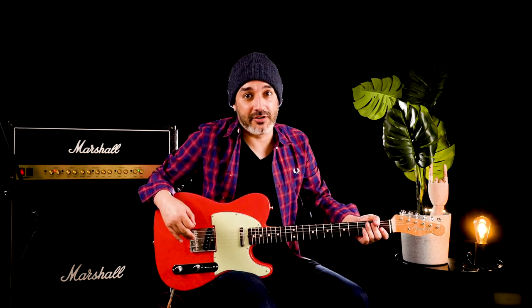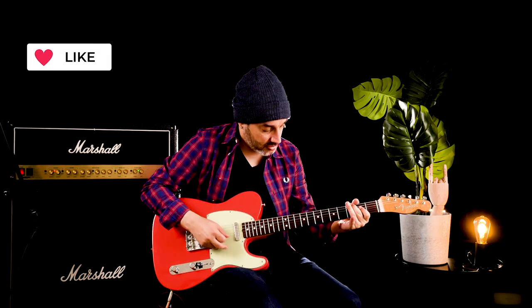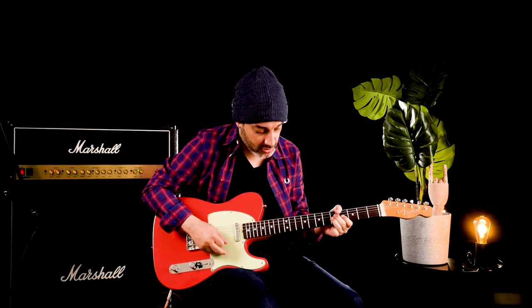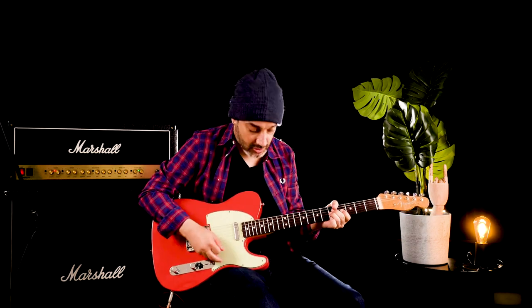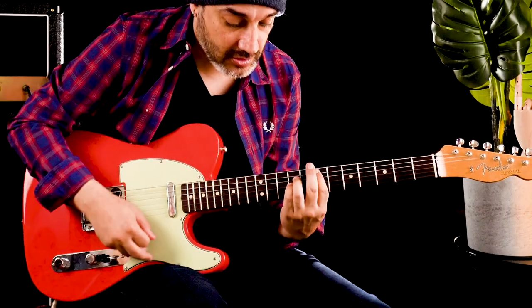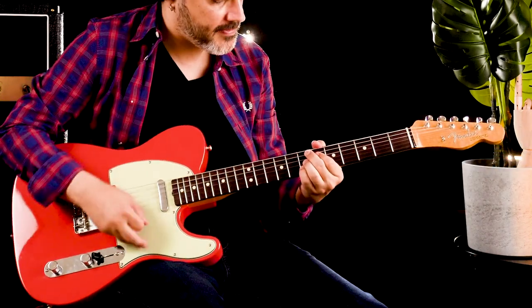They say Telecaster is made for country music. I don't really agree. We can play some blues. We can also play some funky blues.